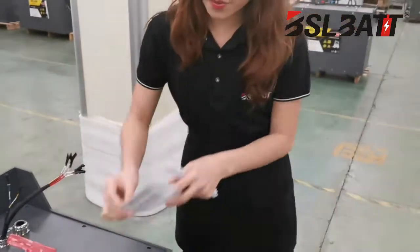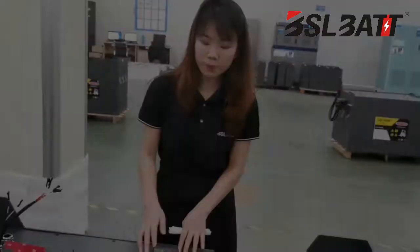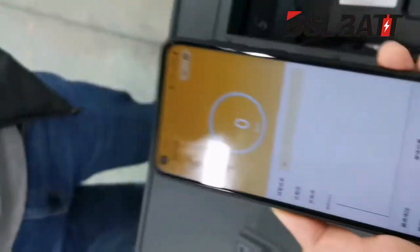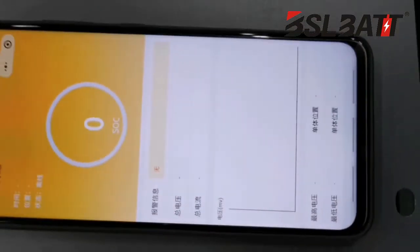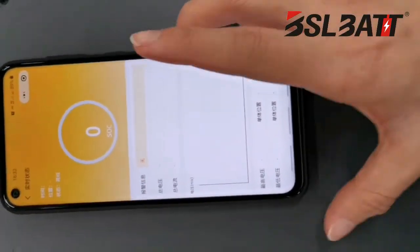Each battery will have one QR code on the battery cover. You can scan this QR code through your phone. Currently, because the battery hasn't been connected, there is no data yet. But when you scan this QR code, you can check the battery data through the phone application.